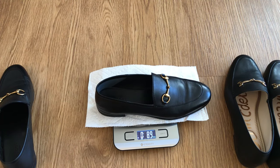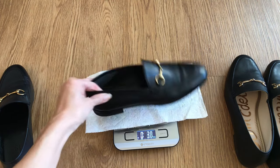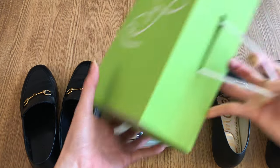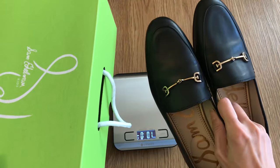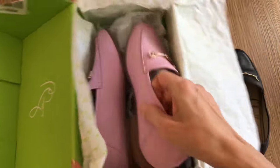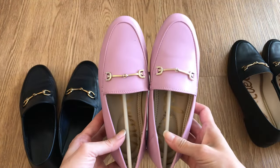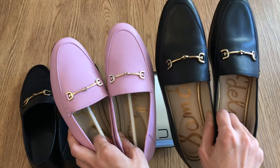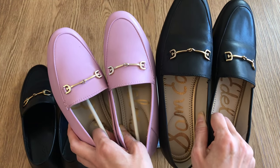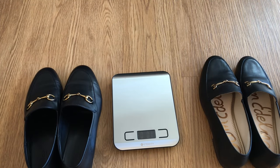The Sam Edelmans come in at 9 ounces — so essentially the same weight. I also wanted to quickly show you this: because the Sam Edelmans are the more affordable option at about $130 versus the Gucci's at $850, my daughter wanted a pair. I got her these Sam Edelman pink ones — she chose them — and they're $60 in the kid size. Super cute, basically the mini version of the grown-up size, so we can twin. There are many colors and options and it's not going to break the bank.